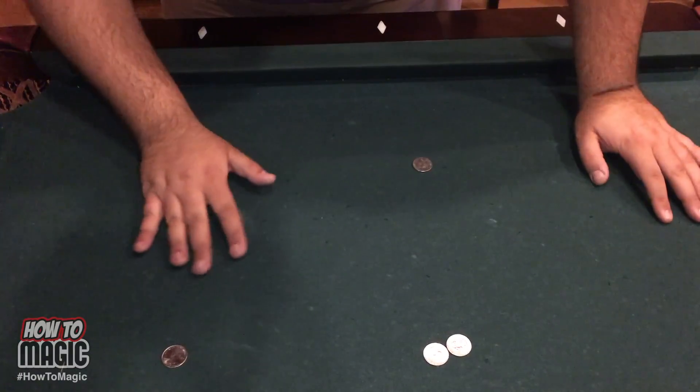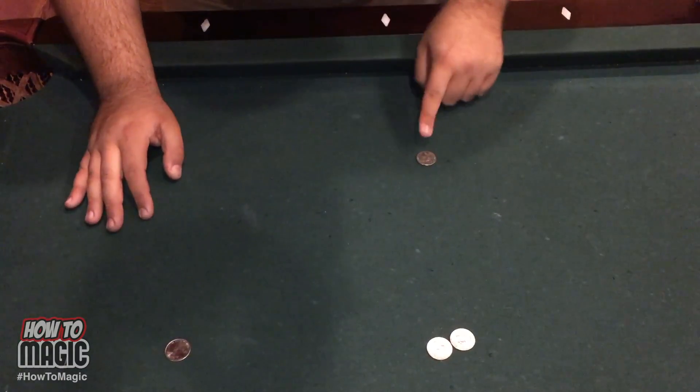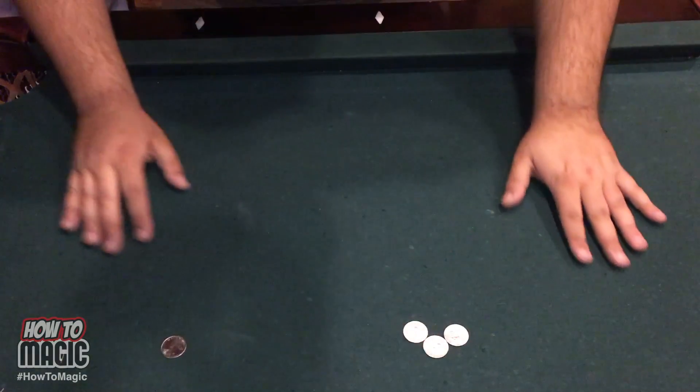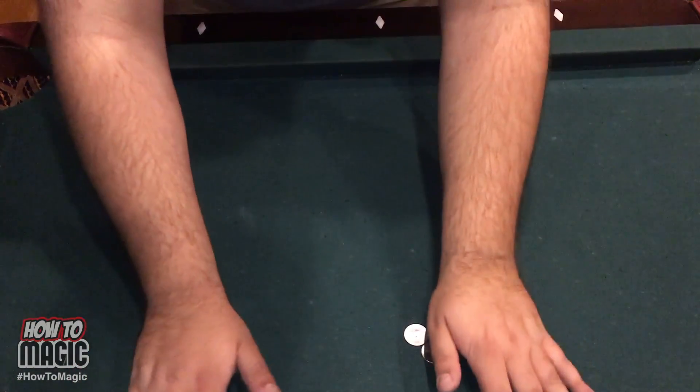Just let the pad of your palm move the coin around. For your next one, cover here — this coin goes up here. And then your last coin is right there. And that is how you do the magic coin matrix trick.